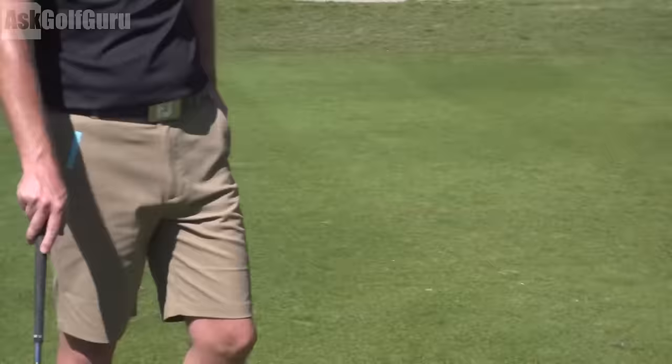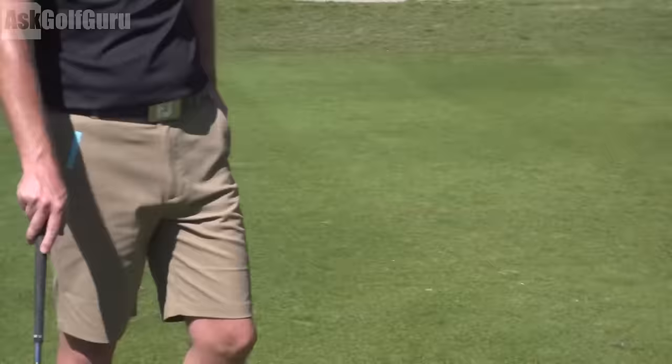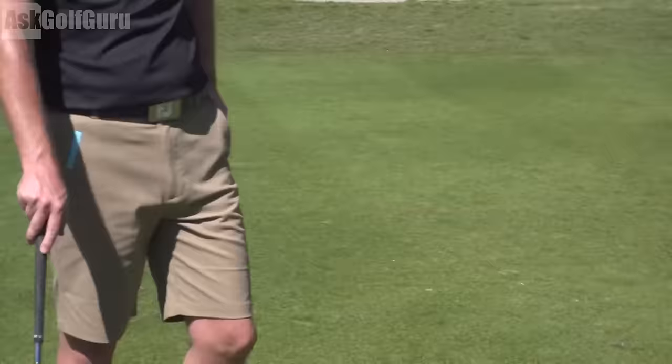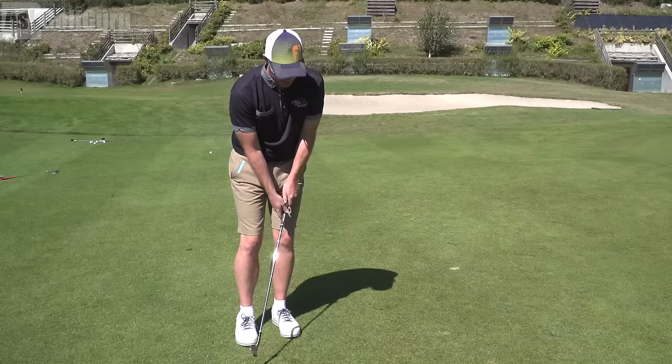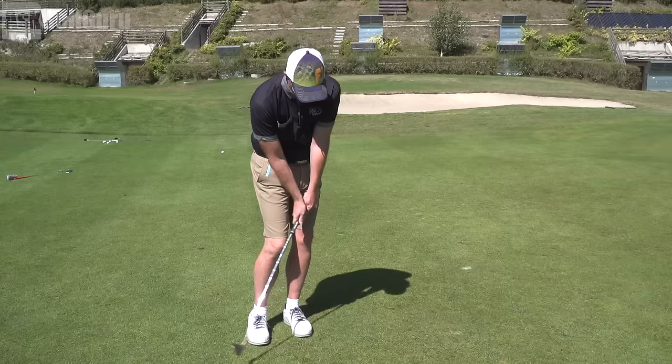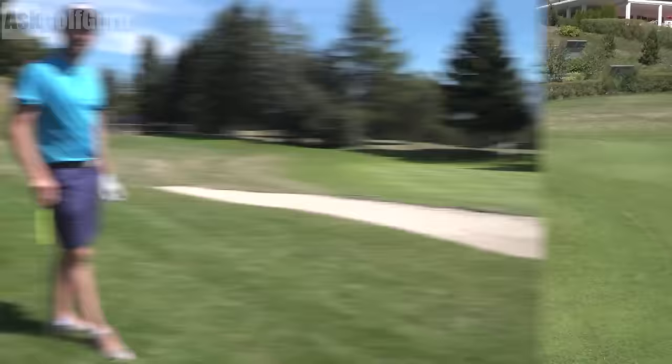Cheeky spinny one — really checked up. I felt like I hit that well. You struck that good. You just didn't quite put the correct loft on it — I needed to hit it harder. So I was the same setup as almost a downhill lie: trying to keep it low, hand forward, more pressure on the front foot. When I put my pressure on my front foot I have to consciously go with the speed — I'm really disappointed I lost that because when I hit it I thought I'd done it.